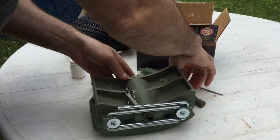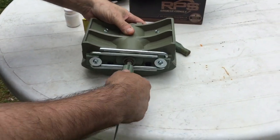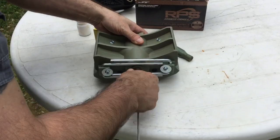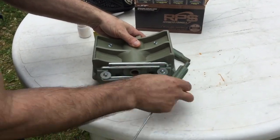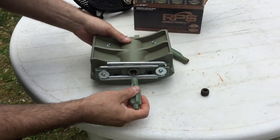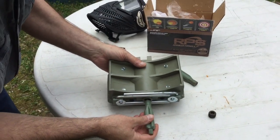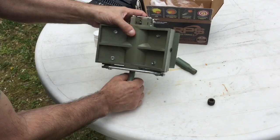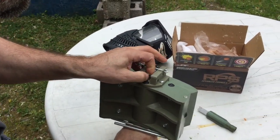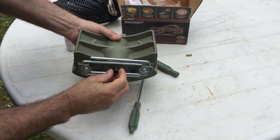Now we can remove the combustion chamber plug. Using this tool, unscrew the plug. Then using this rod, go up through the center of the mine seating the tool into the bottom of the cartridge. When it's that deep, it's in the base of the cartridge. Then you can knock out the old cartridge and remove the tool.